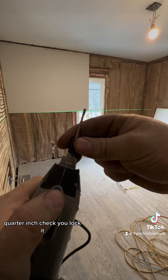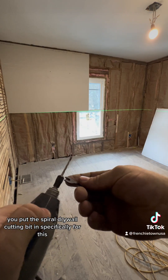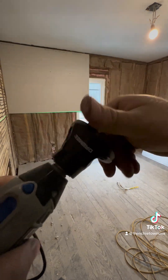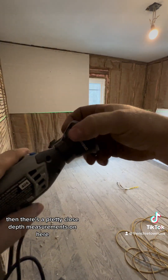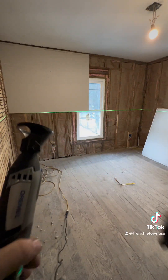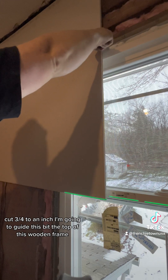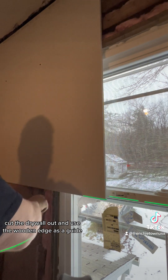Quarter inch chuck. You lock it, put the spiral drywall cutting bit in — specifically for this — and you tighten down the collet nice and tight. Then there are pretty close depth measurements on here. Set the depth to three quarters; I'm going to cut three quarters to an inch. I'm going to guide this bit to the top of this wooden frame, cut the drywall out, and use the wooden edge as a guide.